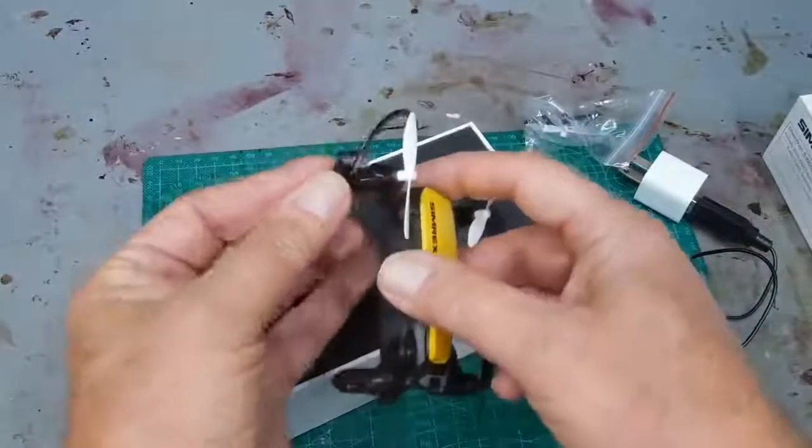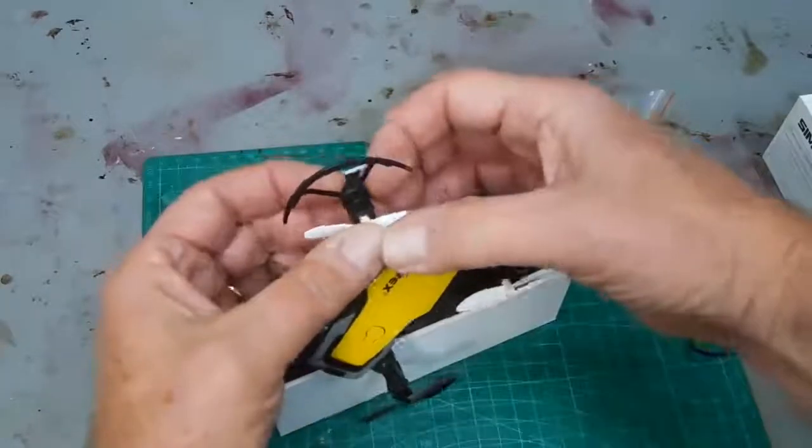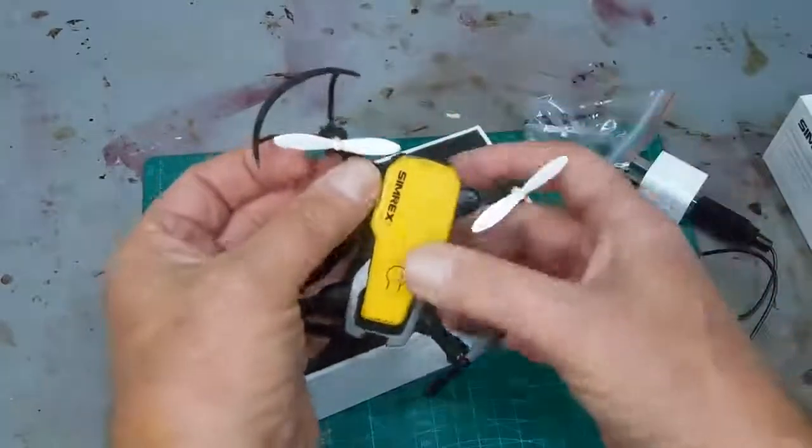I highly recommend that you use the guards for the propellers, especially in the beginning — otherwise you'll break them off. They simply slide on; they don't click in place.